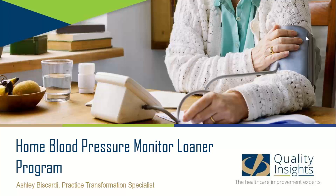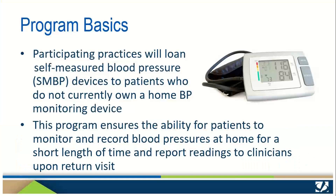Hello and welcome to today's Quality Insights Home Blood Pressure Monitor Loaner Program Overview. In this program, practices that participate can provide home blood pressure monitors to patients that do not currently have a monitor or to patients that do not have the resources to purchase one.